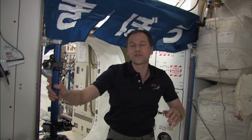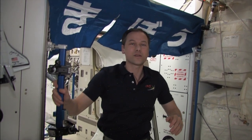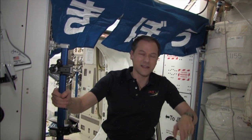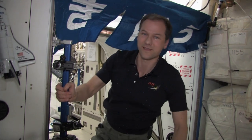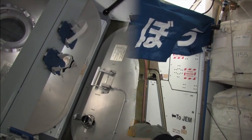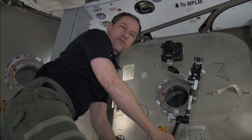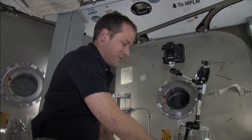Let me show you how we do this. It's through the ISS EarthCam program, and I'm going to show you how we set up the camera for students to take pictures of the Earth from the space station. We're going to head down to Node 2 Nadir. So here we are, the Nadir part of the Node 2 module on board the space station.